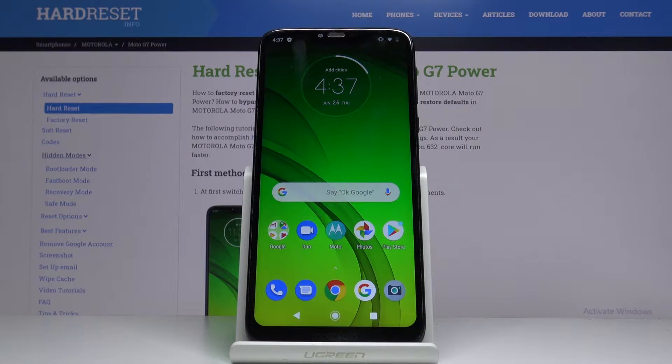Hi, Infrodome. I have a Motorola Moto G7 Power, and I'm going to show you how to enter the safe mode on this device.